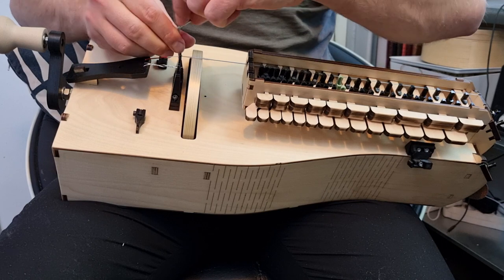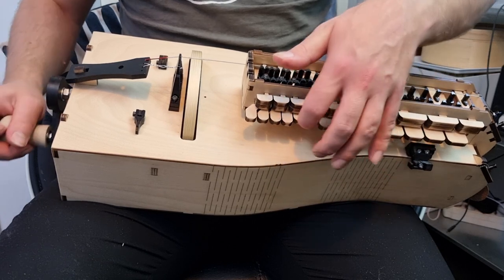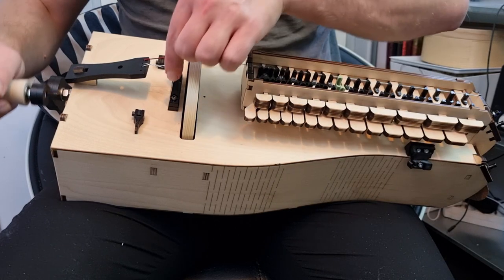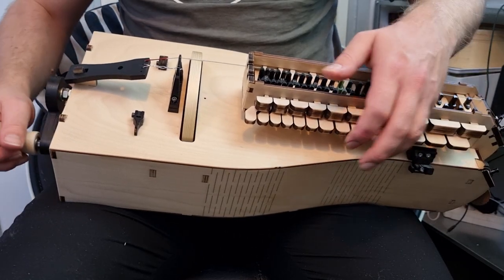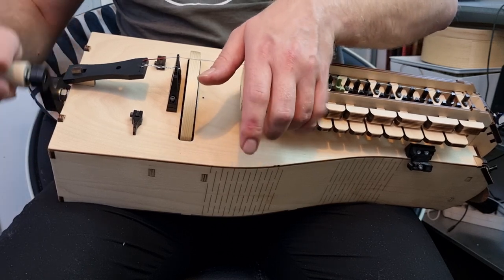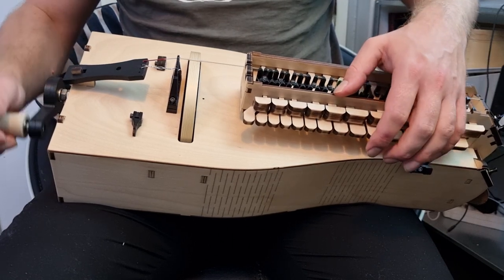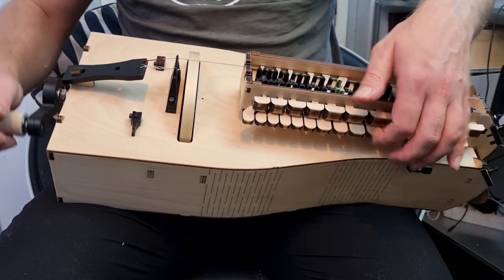And there it's coming! Thank you for watching this video. We hope that this was helpful, and we want to wish you the best of luck in building your own hurdy-gurdy basic. Have a wonderful day! Bye!